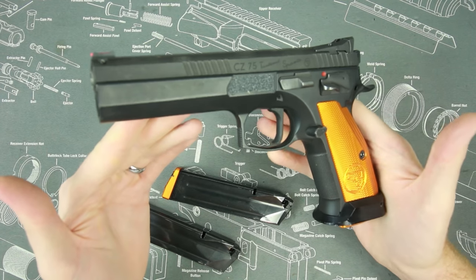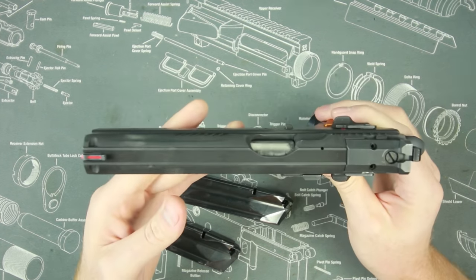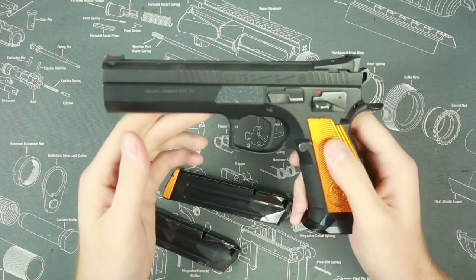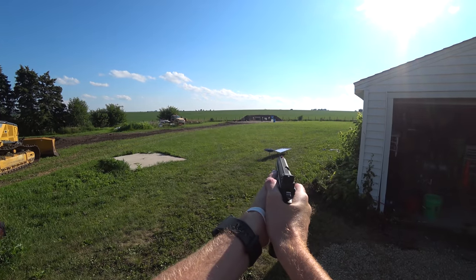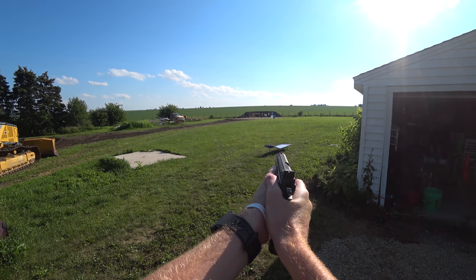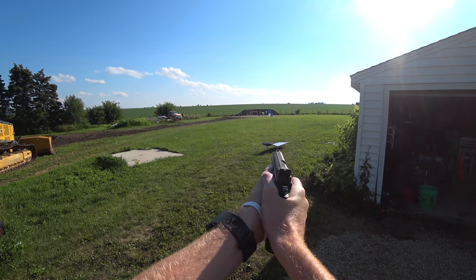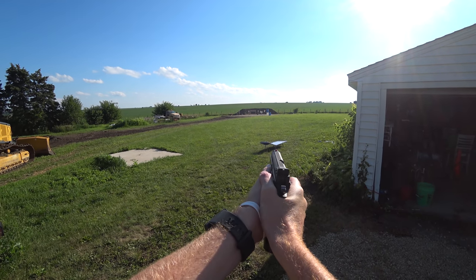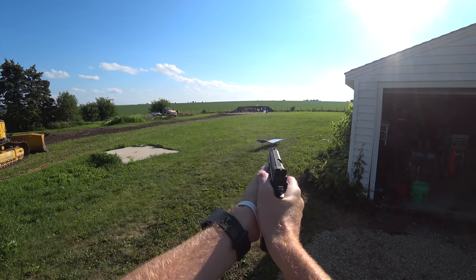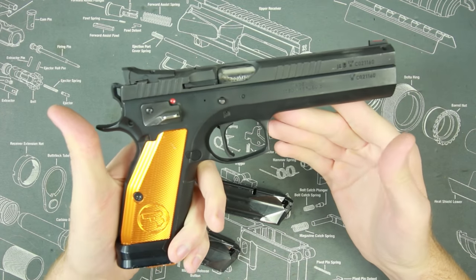Great sights and a great trigger make for great accuracy. It's easy to hit at 100 yards with this pistol and even beyond — I'm actually considering taking it out to 200 yards, maybe throwing a red dot on and seeing how far we can shoot. I have this zeroed for polymer ammo, which is very high velocity with less bullet drop, so I'd like to pair the ammo with an RMR and see how far out we can go.